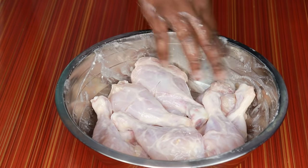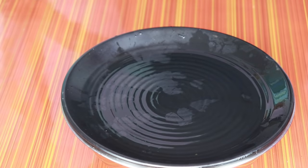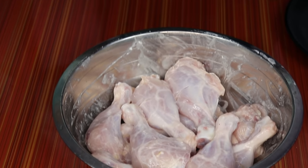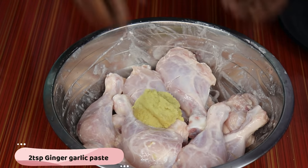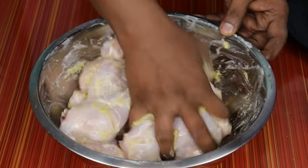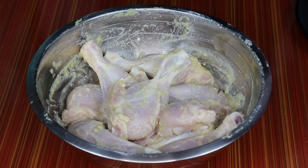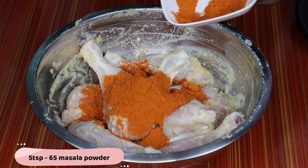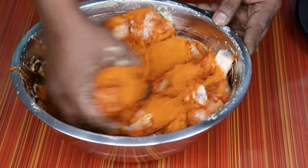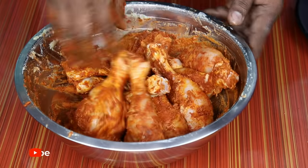Now the chicken is very good. We'll mix it well. Add 2 spoons of paste and mix it well. Add 65 masala to make it — mix well.